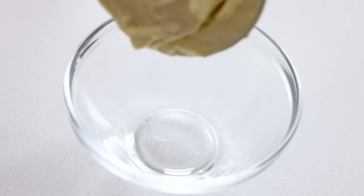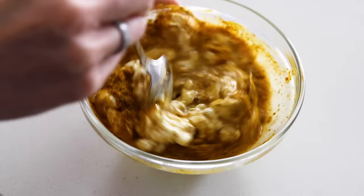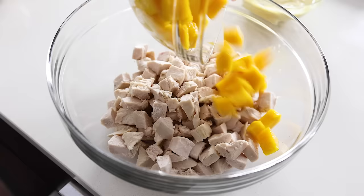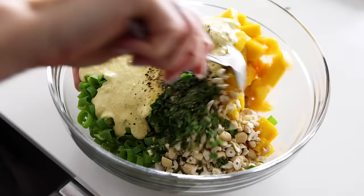To make the dressing, add one cup of mayonnaise to a small mixing bowl, along with three tablespoons of lemon juice from about one lemon, and one tablespoon of curry powder. That's it — give that a stir until it's well mixed and creamy. Then add the chicken to a large mixing bowl along with the diced mango, celery, green onion, chopped cashews, parsley, and cilantro. Pour the creamy curry dressing on top, season with salt and pepper, and stir it all together.